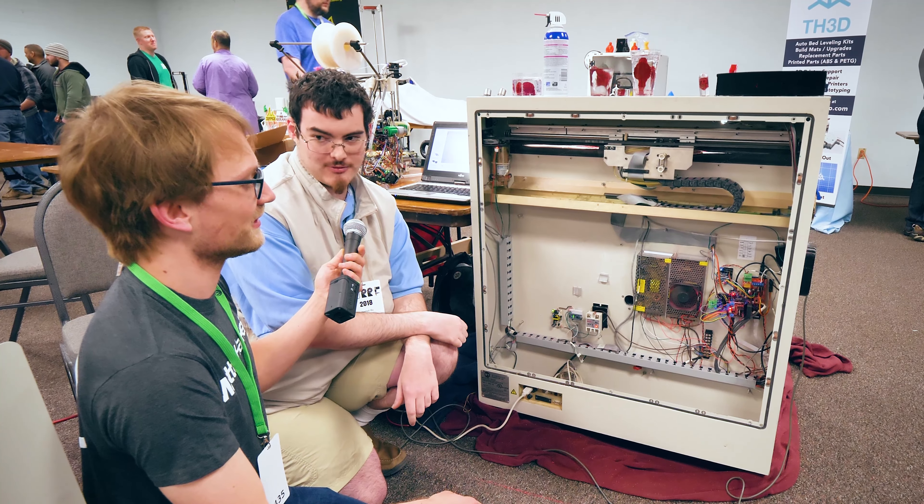Awesome. So where can people find more info on this process if they happen to have a Z402 and want to do the same thing to it? So I'm writing up a doc — kind of a build log of this on my website, scottziv.com. We'll put the URL right here. I'm going to put the whole build log of how I went about getting this machine, how I went through the challenges I had building it, and put it up there. What an amazing process.